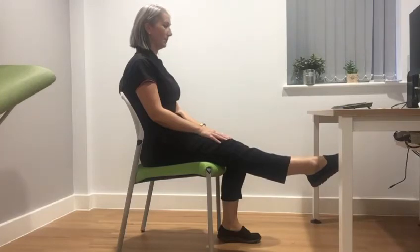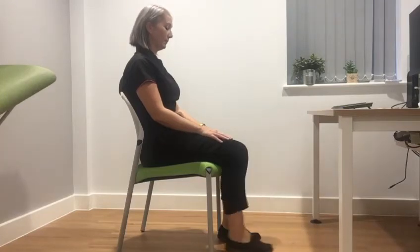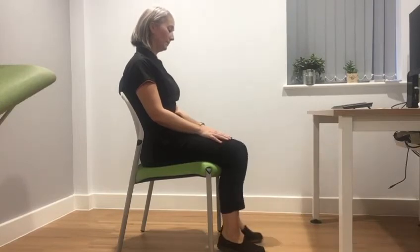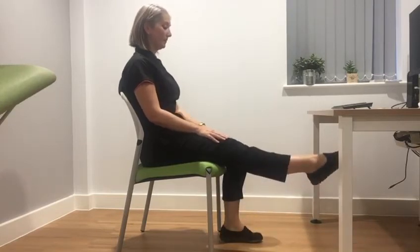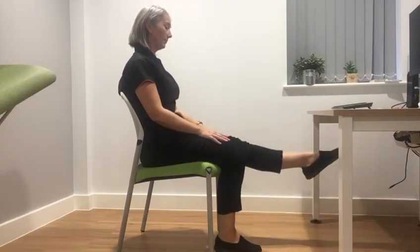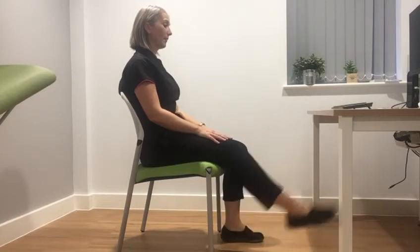Hold for five seconds, then lower and repeat with the other leg. Keep going until you have raised each leg ten times. If you want to make this a little more challenging, try tracing a circle with your toes while your leg is lifted.